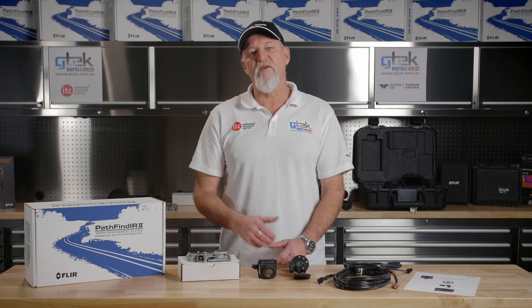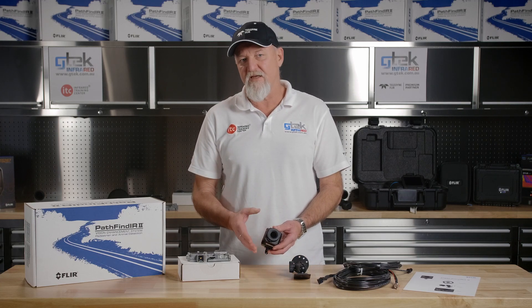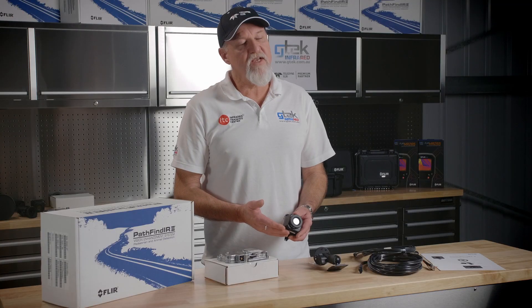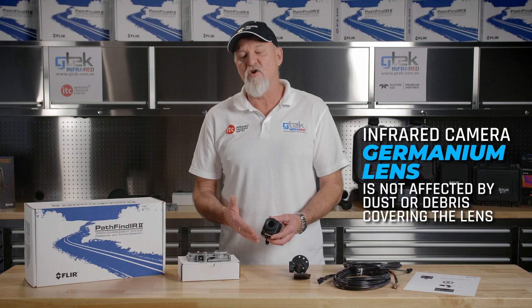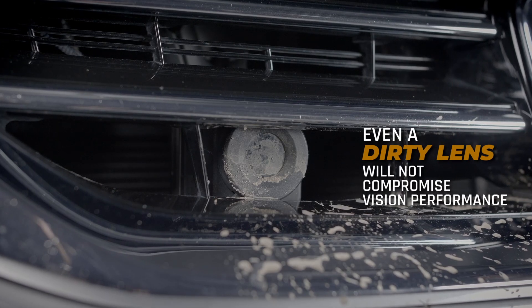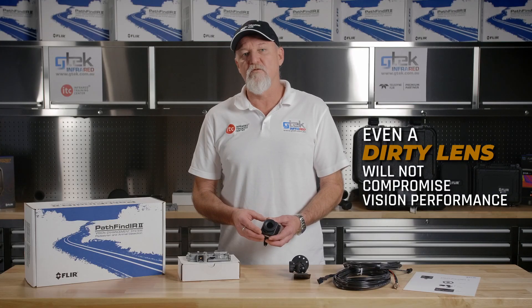The Pathfinder 2 is a very reliable, robust system that requires very little maintenance, if any. Unlike a conventional camera, an infrared camera has a germanium lens and it is not affected by dust and debris settling across the lens. In fact, you can have quite a dirty lens without compromising vision performance.